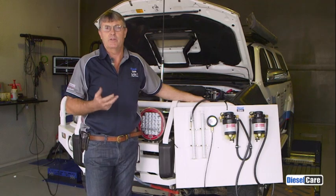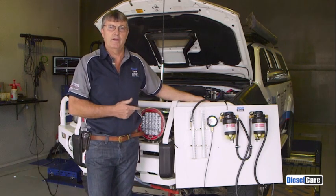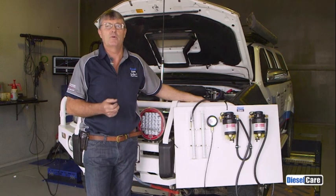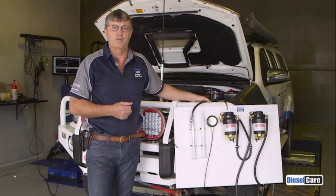There are two fairly commonly asked questions that we get. One is: should I put on a primary kit or a secondary kit? And the second question is: will a secondary kit with a two micron filter restrict my fuel flow?